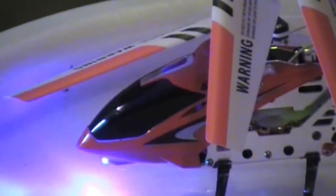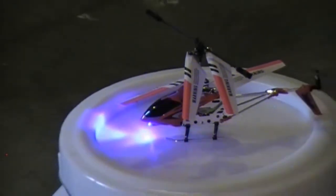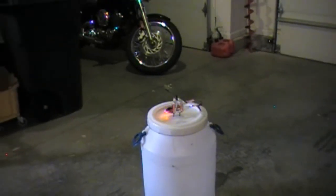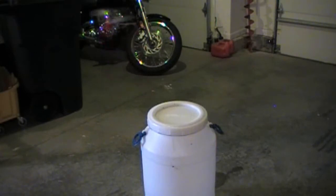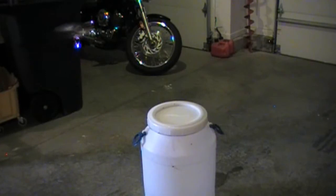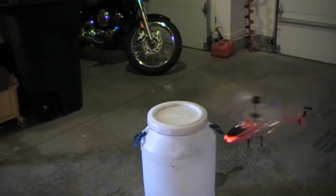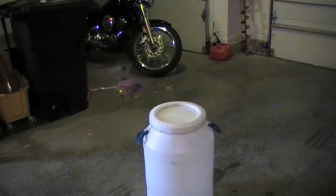We've got the heli set up here in the garage on my little makeshift heliport — it's a plastic jug that I've set up. Let's see how this thing does for a maiden flight. Very nice. Very precision control. I can definitely see the advantage of that gyro kicking in. I'm doing a little bit more here.